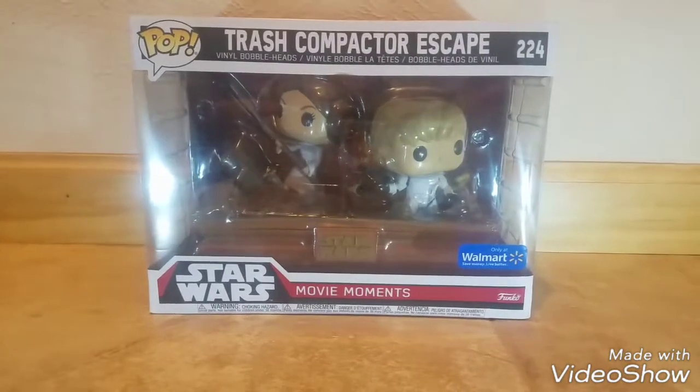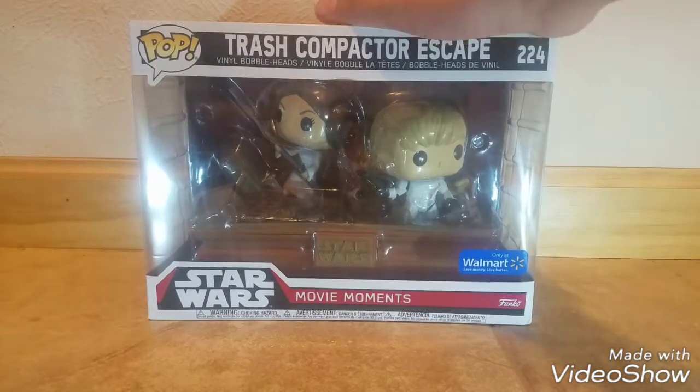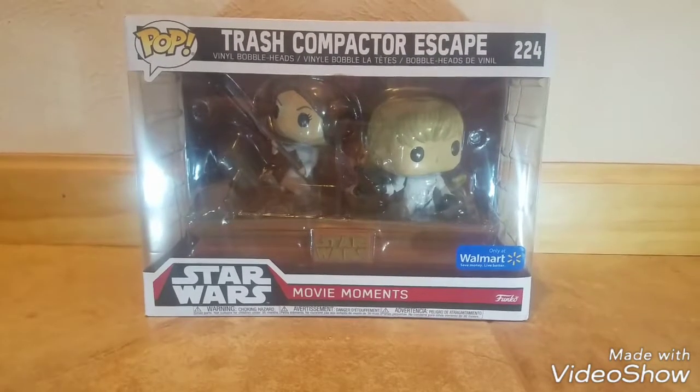Hello people, the camera's up — I always mess that up — but anyway, we're back today doing another pop review on the Trash Compactor Xscape, so let's get straight into this awesome review.